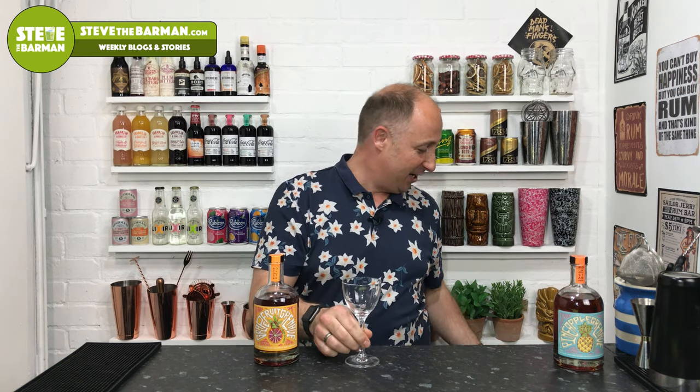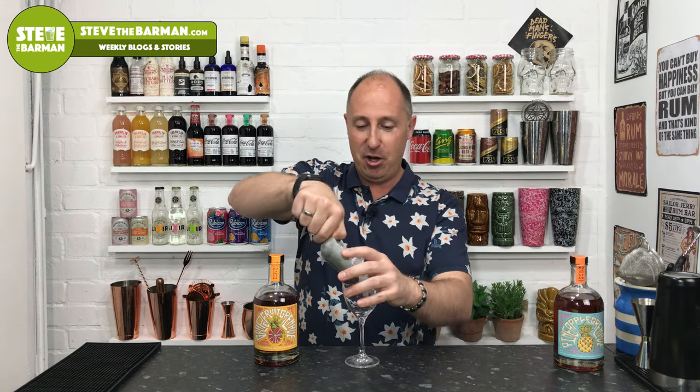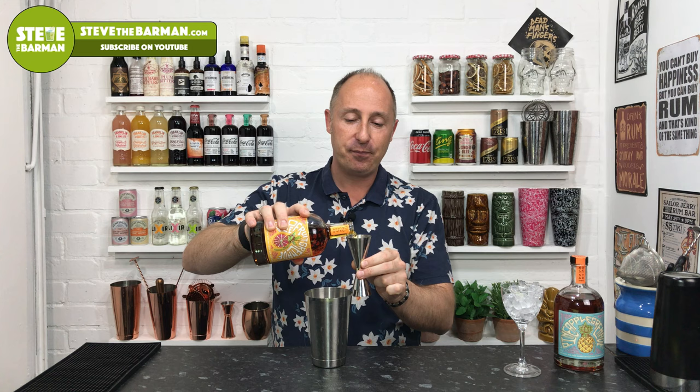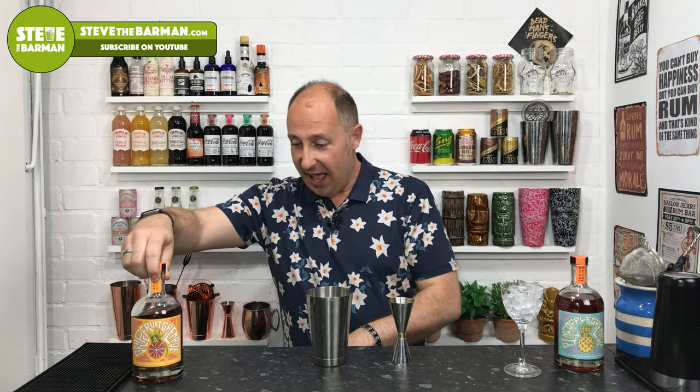First thing: I've got my Nikonora glass and I'm just going to chill this down — just a bit of crushed ice in there, set it to one side. Cocktail shaker. Now, because this is a 65% rum, you really don't need a 50ml measure. So I'm going to go 35ml of the grapefruit grenade. This is grapefruit and honeycomb — that's what that is. So 35ml.